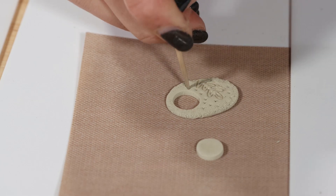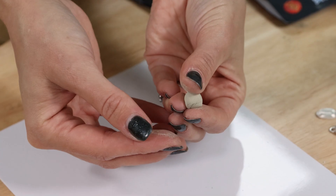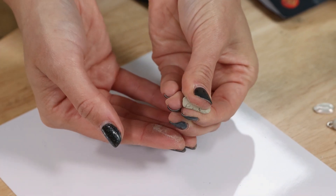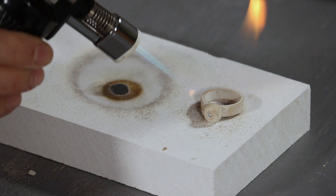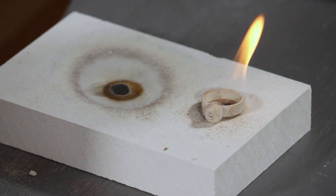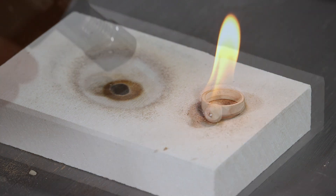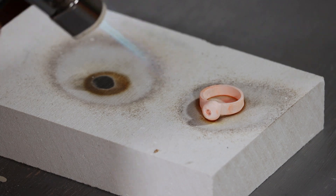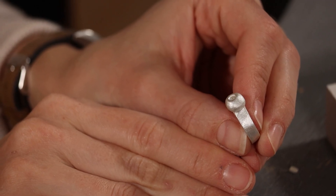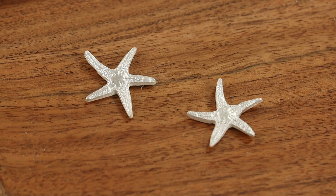Silver clay looks and feels like ordinary sculpting or porcelain clay. The clay is made of fine particles of pure silver mixed with a non-toxic organic binder. When the clay is dry and free from moisture, the binder can be burned away using a high temperature heat source. When the moisture and organic binder are gone, only the silver remains. After firing, the silver particles have essentially sintered together, resulting in a solid silver piece.